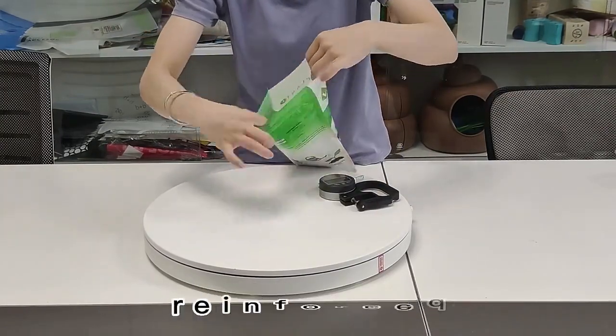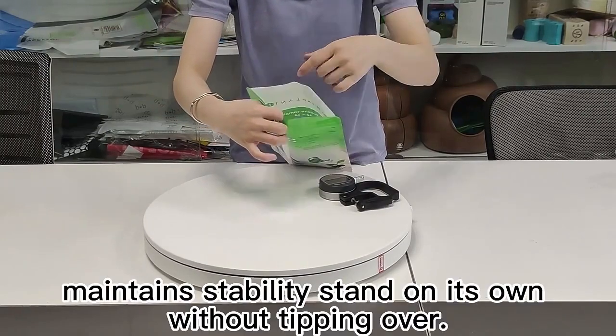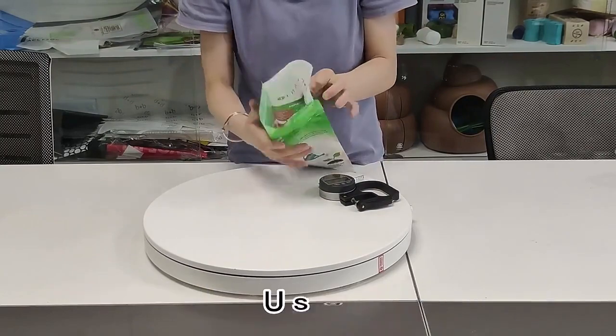Stand upright — reinforced bottom design maintains stability, allowing the bag to stand on its own without tipping.